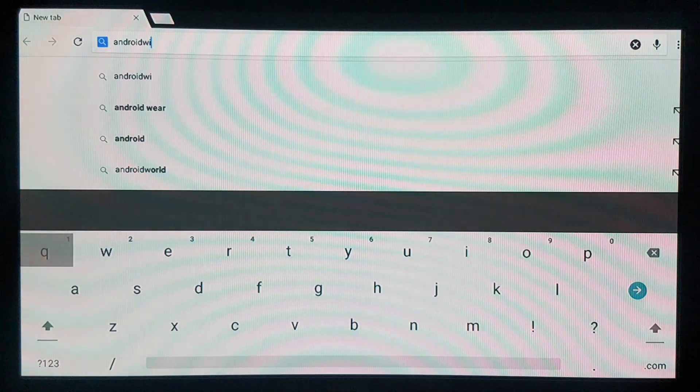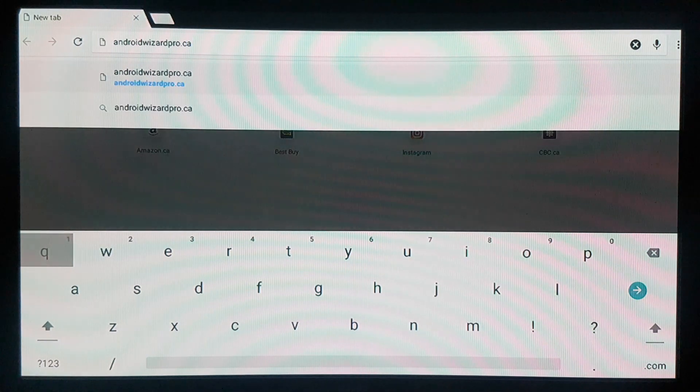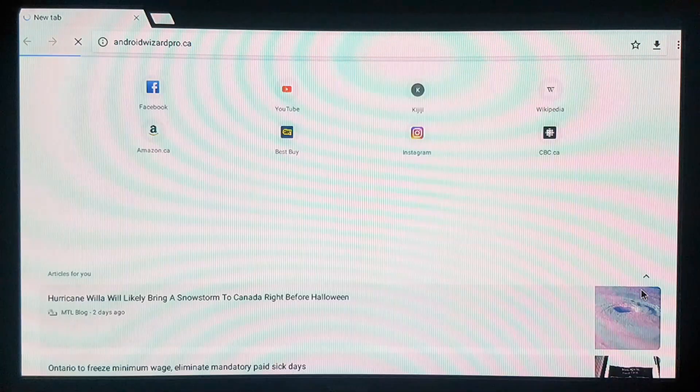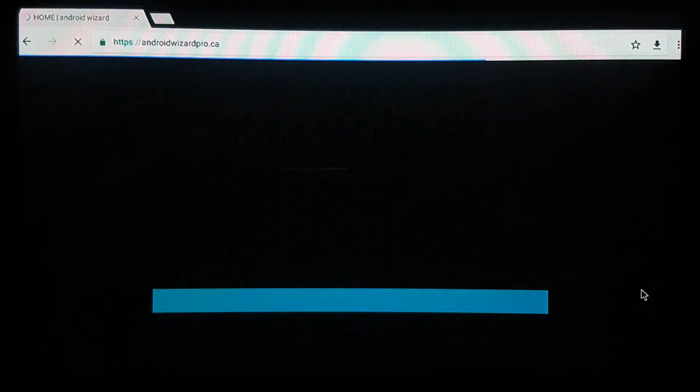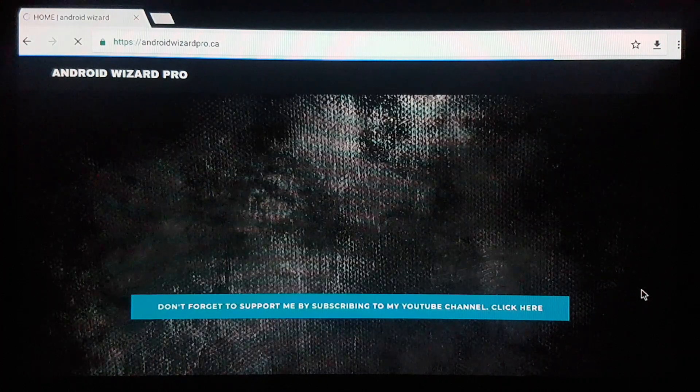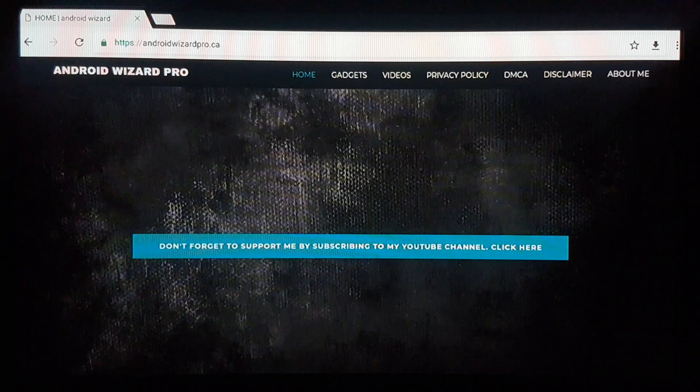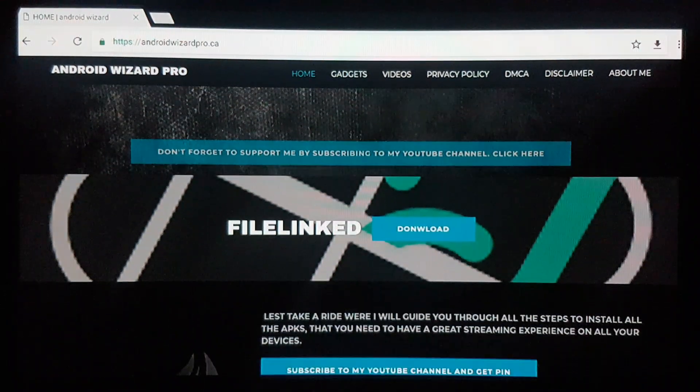The URL is androidwizardpro.ca — that's my website. We're gonna hit enter. This is my website here, so feel free to check around.